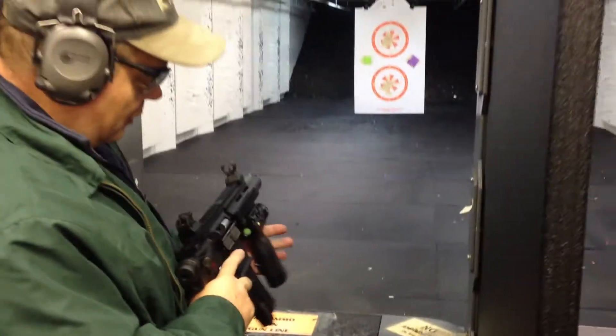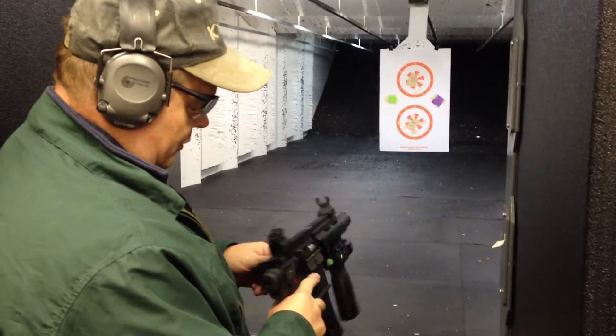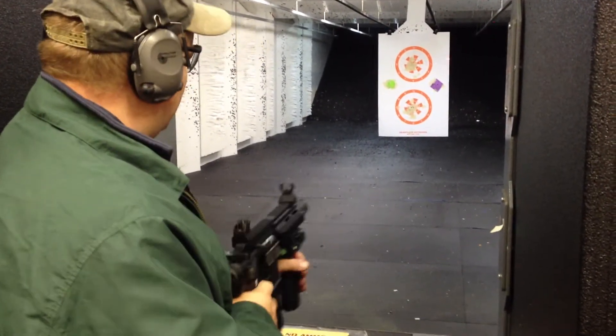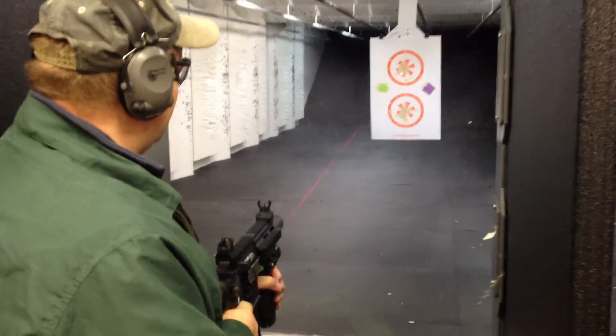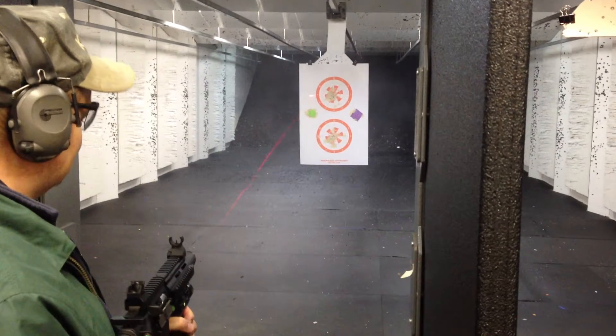And I can see that on it or not? Yeah, we can. Semi-automatic. Yes.